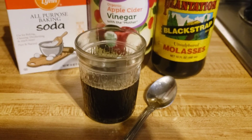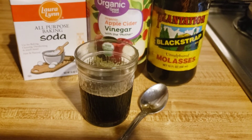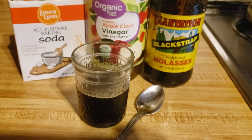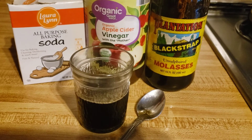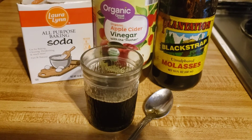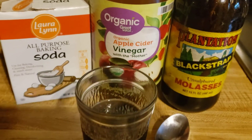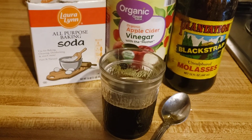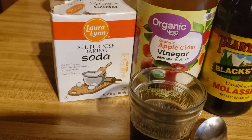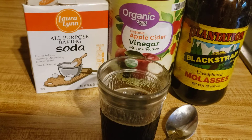So here I have in this little short glass the ingredients I told you about. A quarter teaspoon of blackstrap molasses — you can use more if you can tolerate it, up to two tablespoons — which is very rich in potassium and iron. Apple cider vinegar, everybody knows how wonderful that medicinal food is. And this baking soda — a gastroenterologist told me some years ago that baking soda is the best thing anyone could use for a digestive issue.